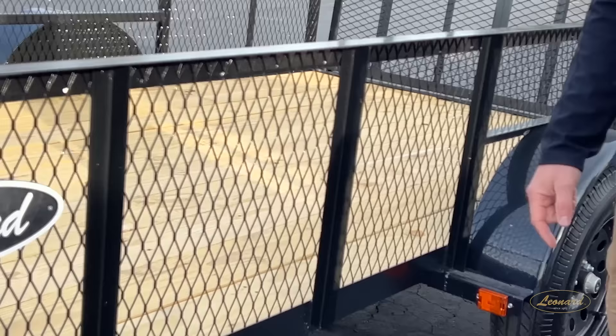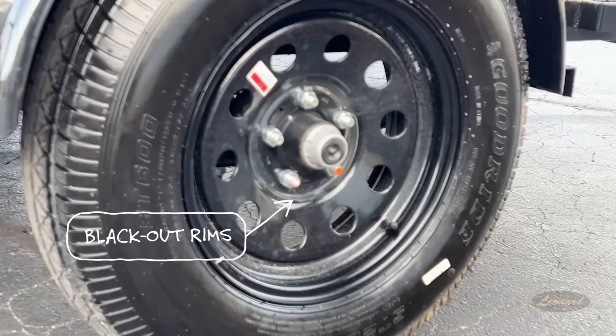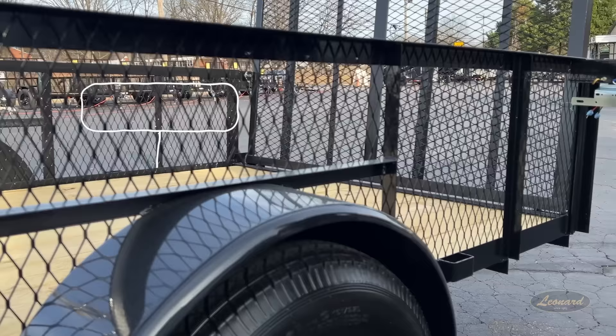As we move back, we continue our lighting with side markers — when you're backing or hauling, we're lit up. Blackout rims, because we've got to have some style on the highway. Steel fenders with curved edges, looking solid. There's an extra brace above the wheel at the pivot points.